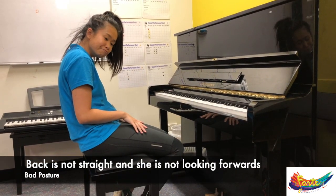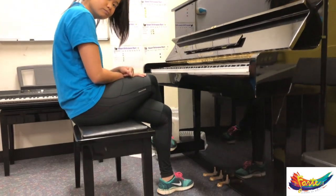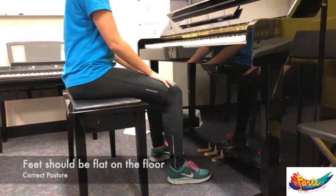Now, to play with correct posture, her feet, if possible, can touch the floor and be sitting flat either side of the pedals, nice and balanced.